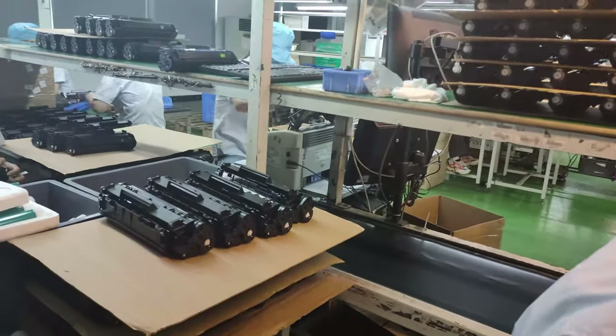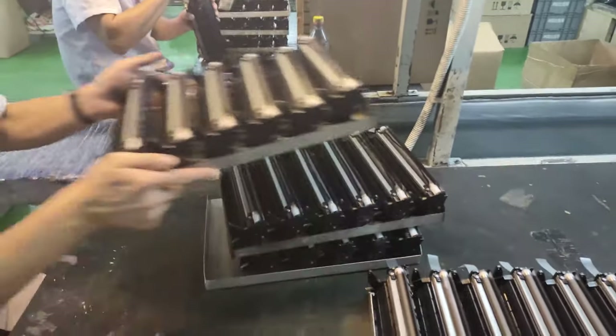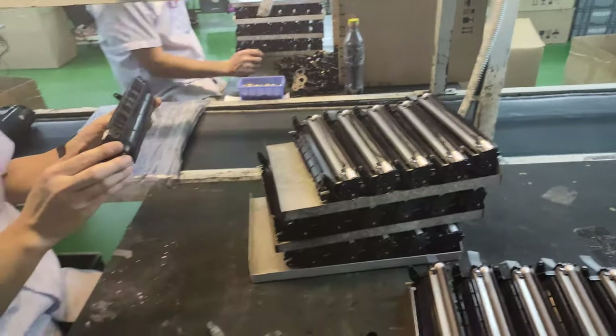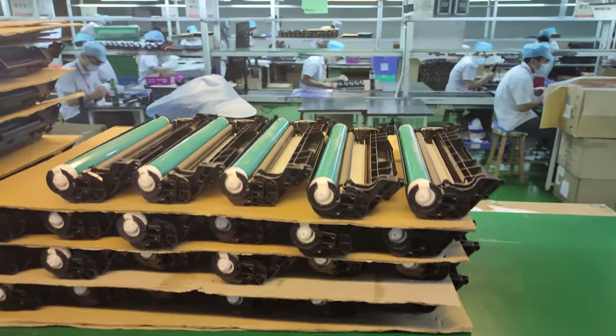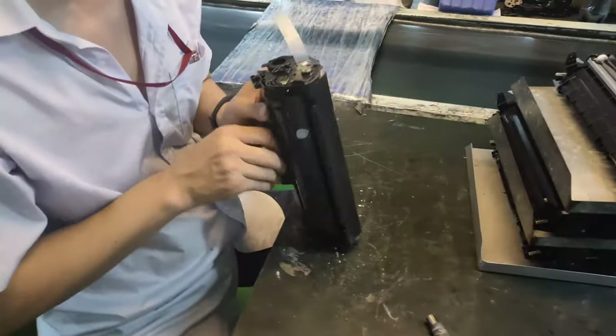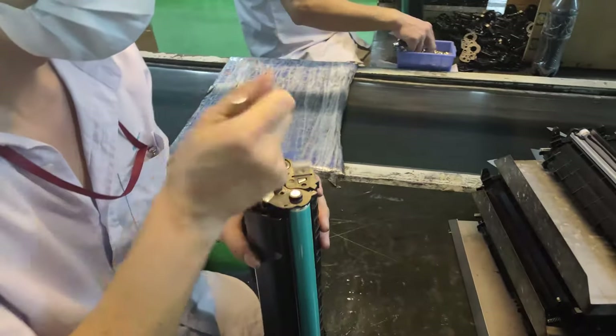We do the test using the testing machine. We put the cartridge in and assemble it, then put it together.